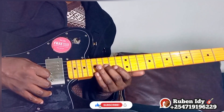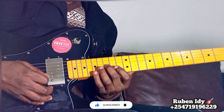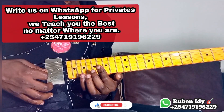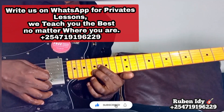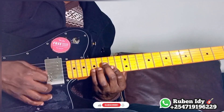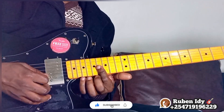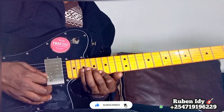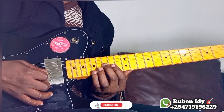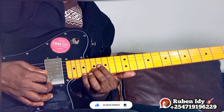Then five. And then five. Then, one. Then five.